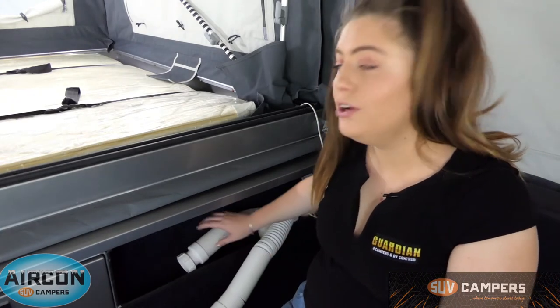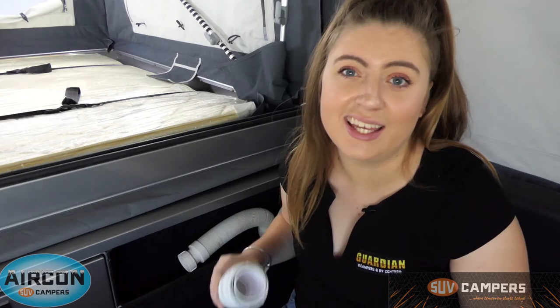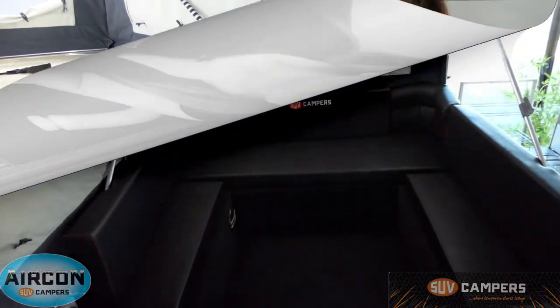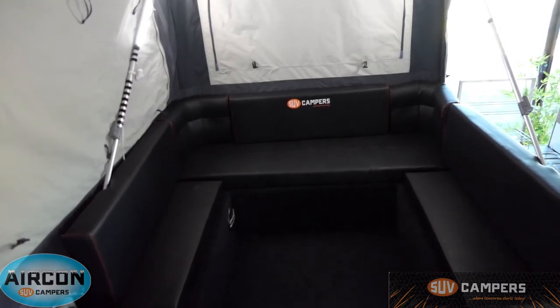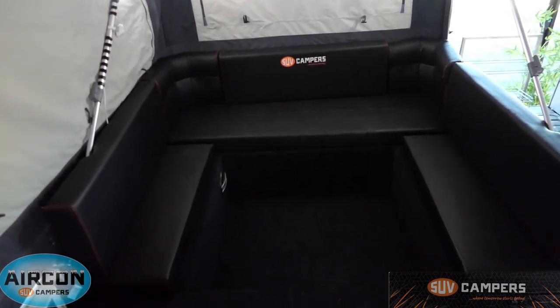One of the coolest parts about SUV campers is the reverse cycle air conditioning, which is an option on every single model. You've got three air con vents — one at the back and two more — and the hoses are completely adjustable so you can point them in whatever direction you want, whether at the bed, at the couch, or straight at your face. The best part is it's reverse cycle. This is your luxury vinyl club lounge seating that actually converts down to a bed — the next part of the video will show you exactly how that's done.